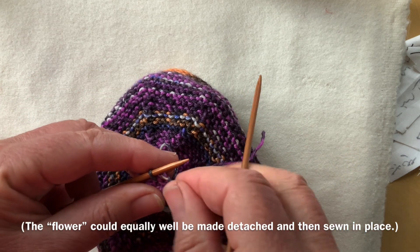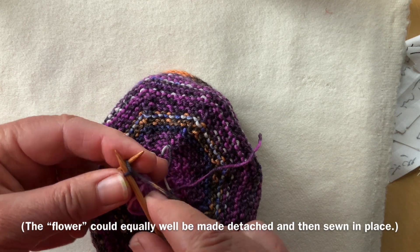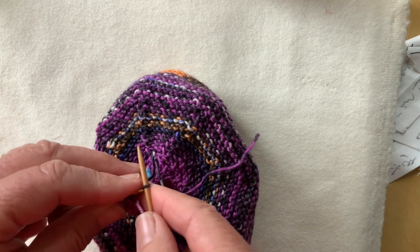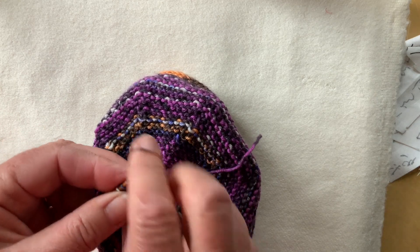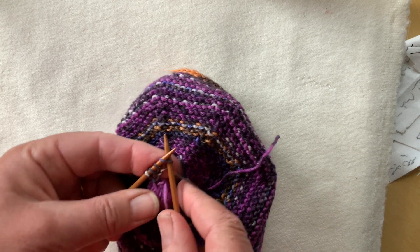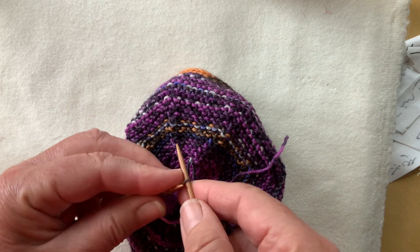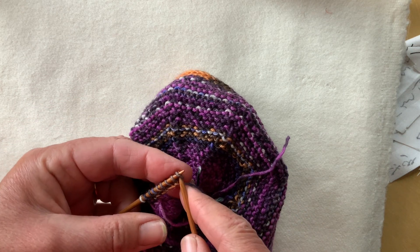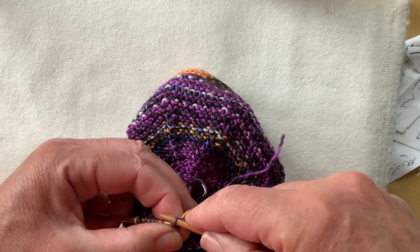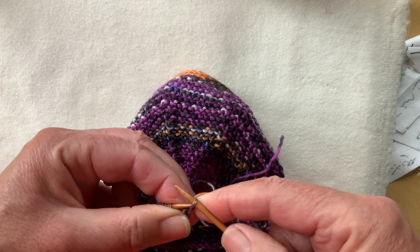Now I'm going to cast on eight stitches — the number is up to you — using knitted cast on, and then I'll bind them off again down to one stitch and repeat this five times. So I've now got nine stitches, eight of which I'm going to bind off using my modified conventional method.